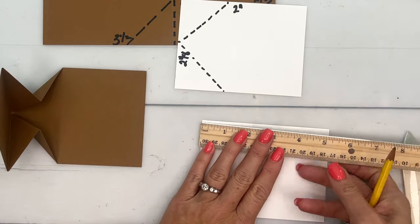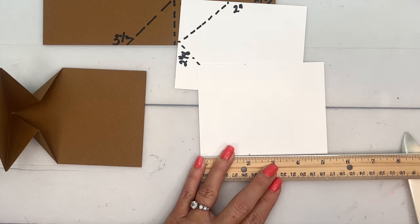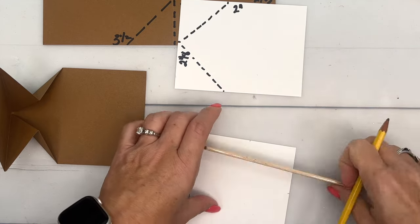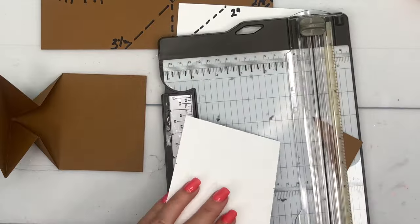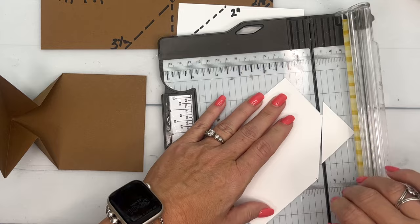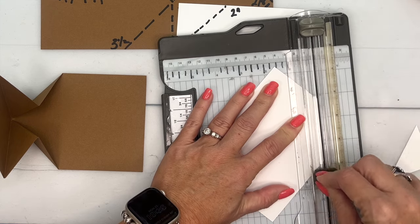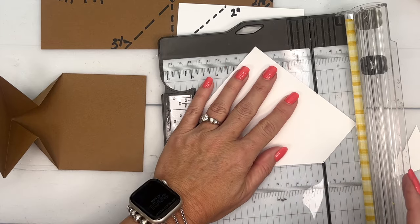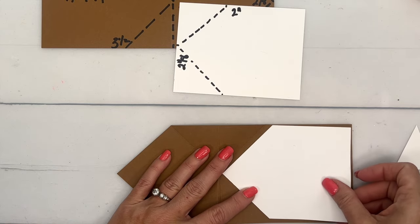For the piece of white, we're going to do a couple of things. This piece is five and a fourth by four. We're going to make a mark at two inches on the right, two inches on the left, and then a mark at two and an eighth. You can just put these on your trimmer — put that mark in the gutter and that mark in the gutter — and trim. Then do the same for the other cut.